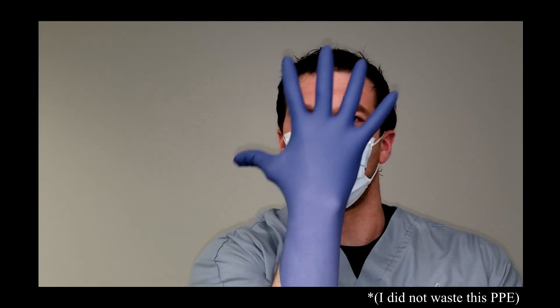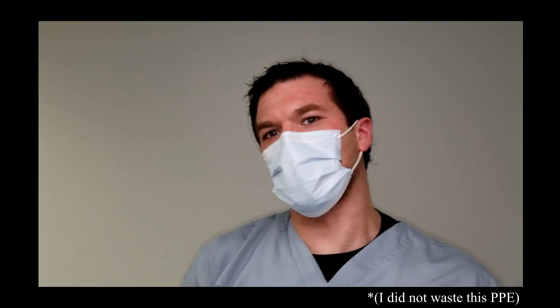Good evening, ladies and gentlemen. I am Baron Hall, the arcade doctor, and today we are going to perform some surgery on a pinball machine. Let's go!